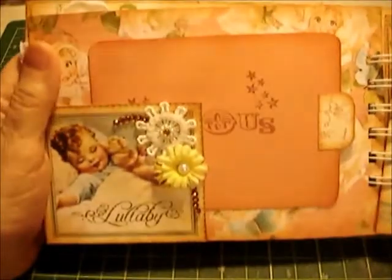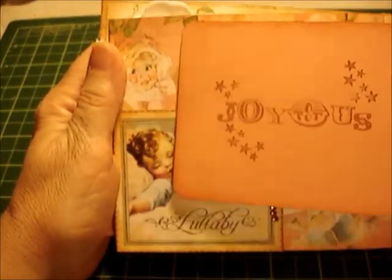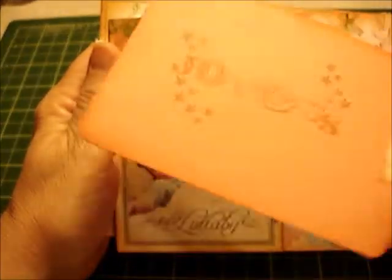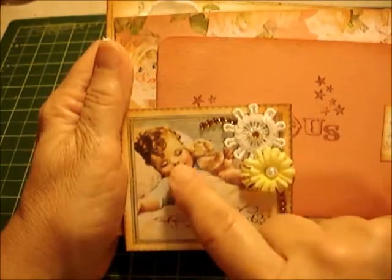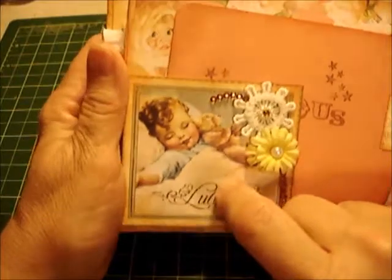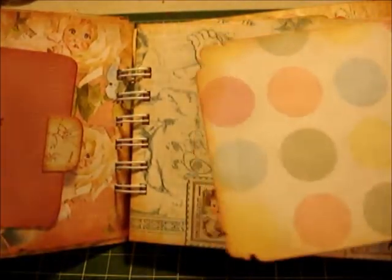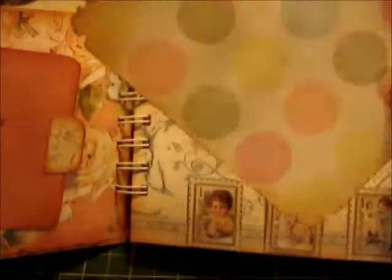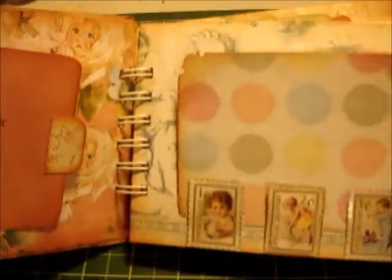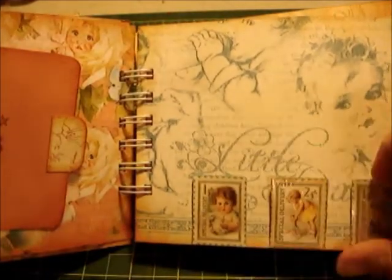This is a cute little photo mat with a little journal spot — a simple tag goes right in here. I just love this with the little baby sleeping; it looks like my granddaughter. I added little flowers and some more bling. On this page is another photo tag and photo mount. I left it blank because you can put the photo on either side or journal on either side. These pieces are from the line and I put glossy accents on them so they're stiff, and I glued them down but left a little pocket.